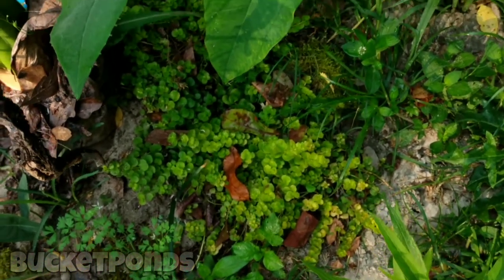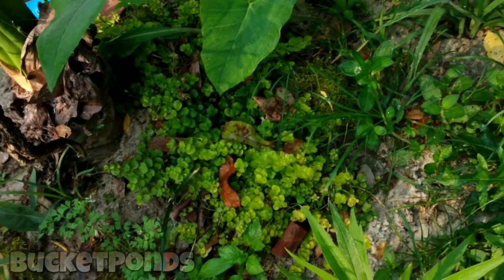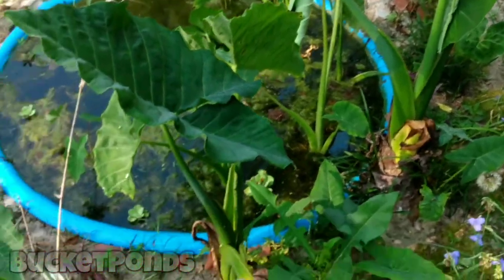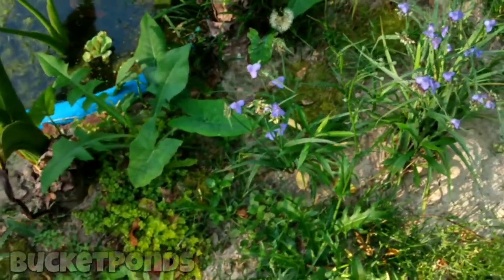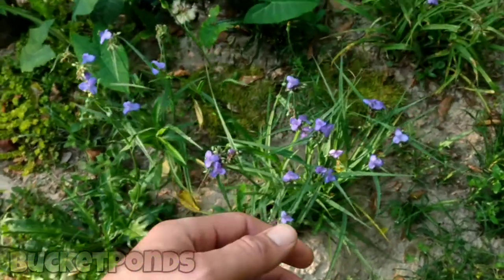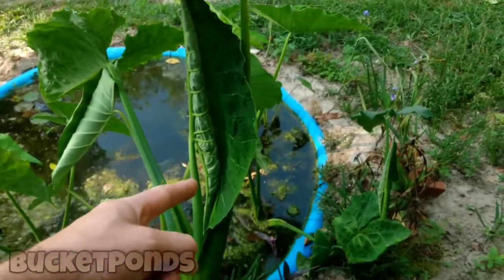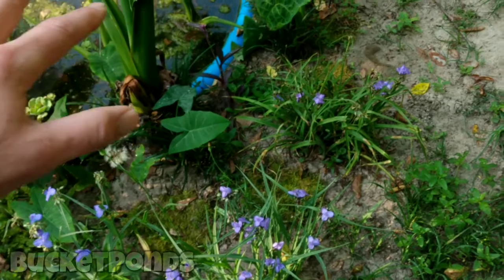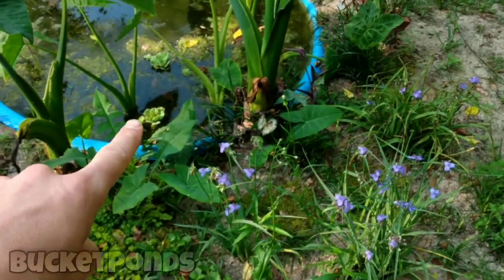There's some creeping jenny — this is the only plant that I bought. A long time ago I bought some at Home Depot and I've just been growing it at home. My goal is to eventually, once all these plants grow big and tall and add a lot of cover, plant my creeping jenny around most of the pond. For now we have some right here just growing naturally. Some more spiderwort — I love this stuff, it's very easy to take care of. Some giant elephant ears with a brand new leaf forming. I also threw some moss out here in the hopes that it will grow and slowly spread, so we won't have to go collect moss anymore. There's water lettuce if you look closely there.